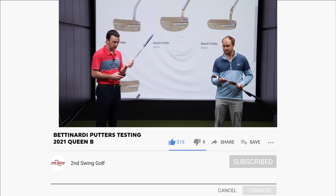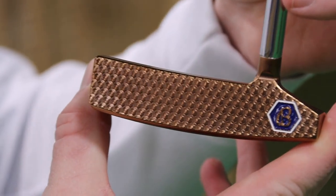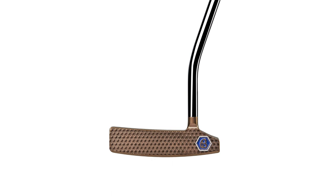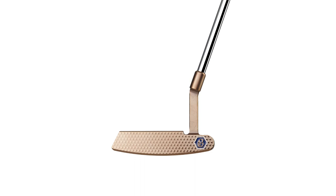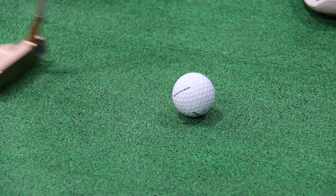And talking about the feel off the club face — the club face design, the way that they mill — Bettinardi actually does completely 100% milling for all of their putters. What they've done is milled a micro honeycomb design on the club face: little tiny honeycombs on the face. That'll produce topspin for you and also that slightly firmer feel than most putters out there.